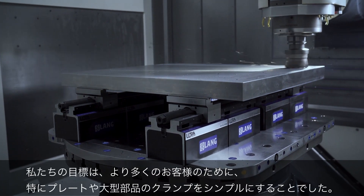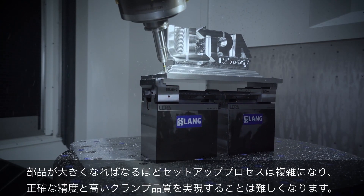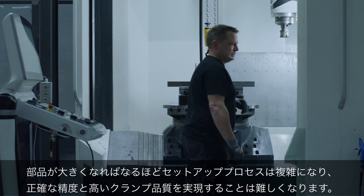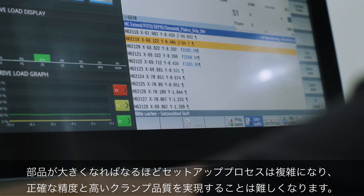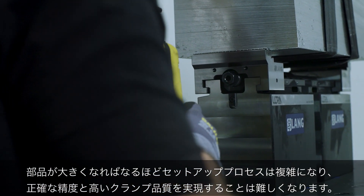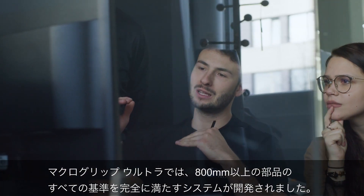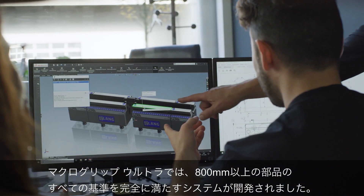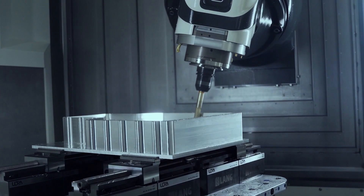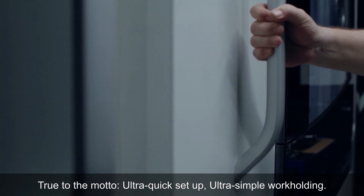Our goal was to simplify clamping for even more customers, especially for plates and large components. The bigger the parts, the more complicated the setup process usually becomes, and the more difficult it is to achieve exact precision and high clamping quality. With MacroGrip Ultra, a system has been developed that fully meets all criteria for components of 800mm and beyond. True to the motto: ultra-quick setup, ultra-simple workholding.